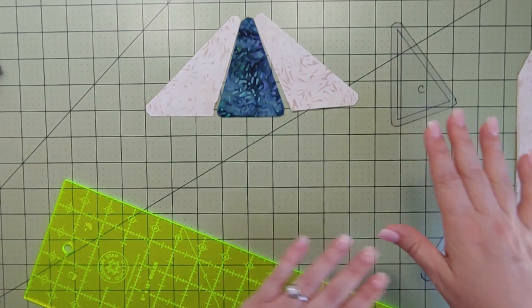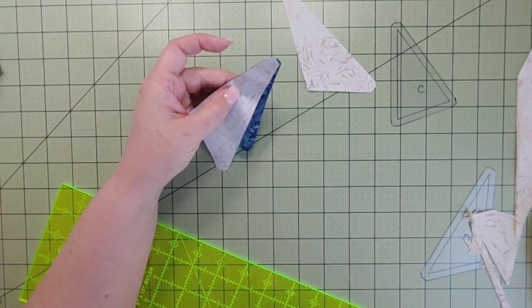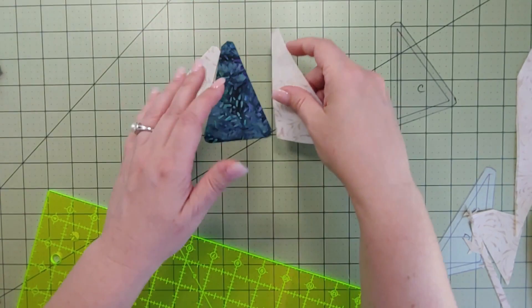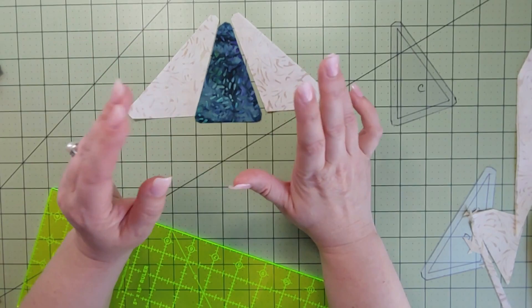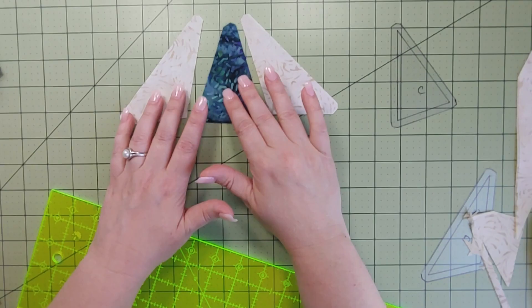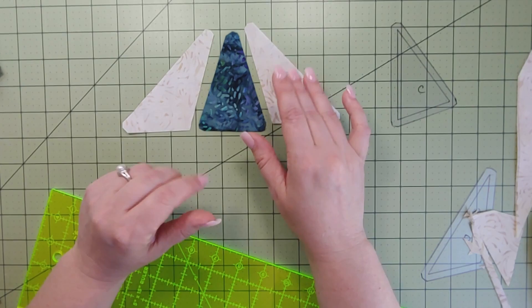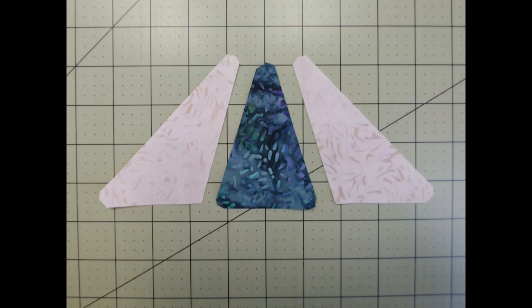When I take this to the sewing machine, I do one side at a time. That little angled notch point is where I aim for my quarter-inch seam. I do one side, open it up, attach the other side, press, and repeat. The pattern doesn't give pressing instructions, so use whatever you prefer. Because these pieces are on the bias, I've used best press to prevent stretch. You can do that now or before cutting — it's up to you. That's the template version; I'll take this to the sewing machine and then we'll talk about paper piecing.